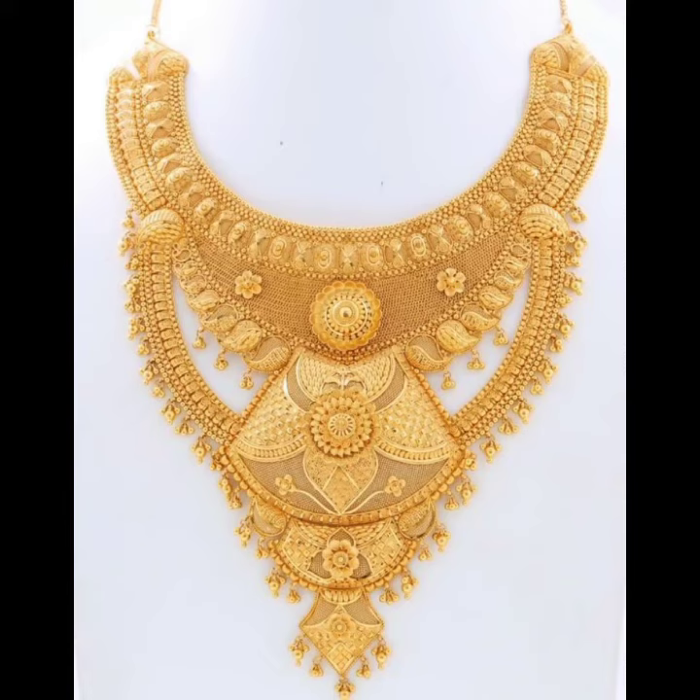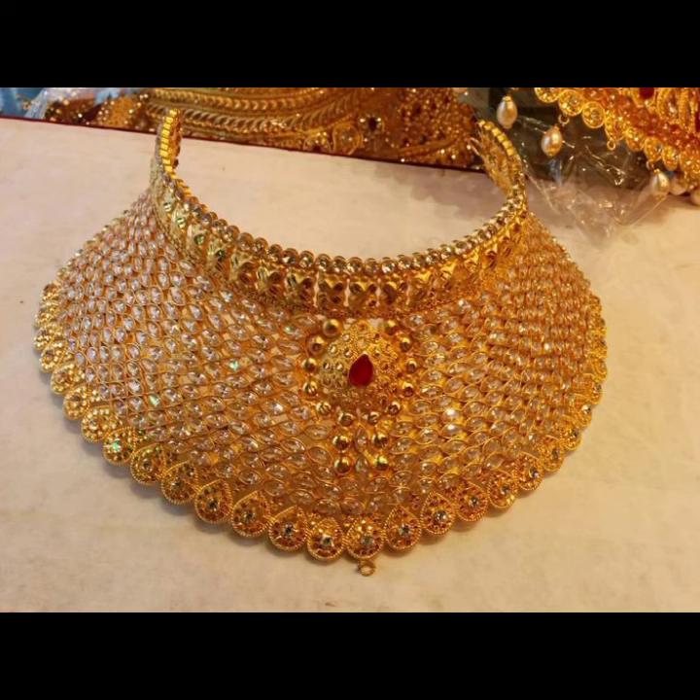اگر آپ لوگوں کو ویڈیو پسند آئے تو ویڈیو کو لائک، شیئر کریں اور چینل کو سبسکرائب کریں۔ تب تک بہت سارا خیال رکھیں، دعاوں میں یاد رکھیں — اللہ حافظ، ٹیک کیئر۔